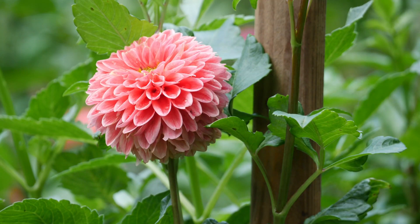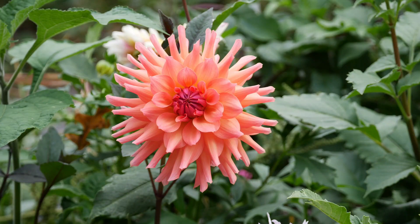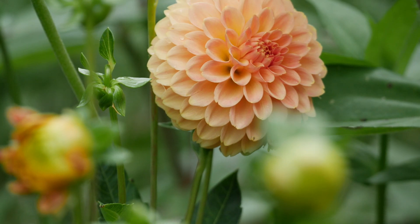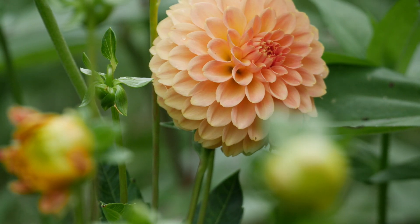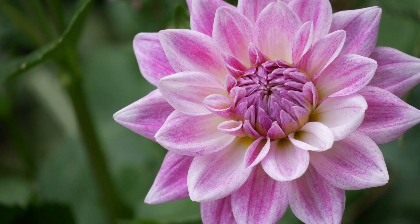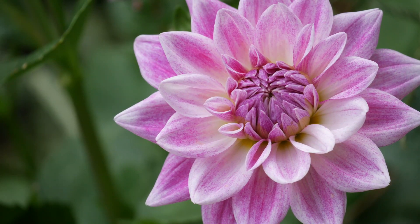Hey everyone, what's up? Welcome back to the garden. This is going to be kind of like a dahlia haul, dahlia review type situation. A lot of you guys requested, hey, which dahlias are you adding to the garden this year? I try to add dahlias to the garden every single year because dahlias are an investment, and this year I will admit I went overboard.